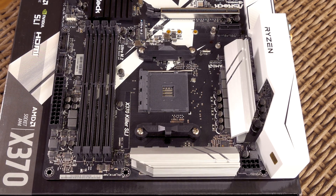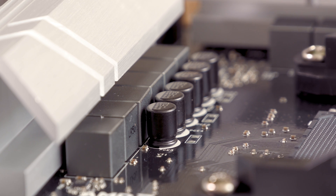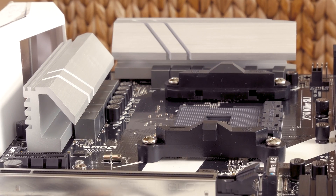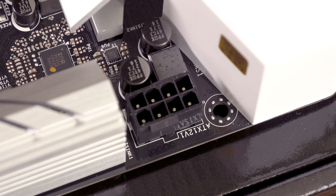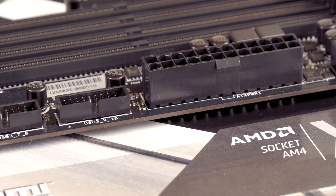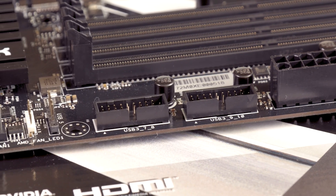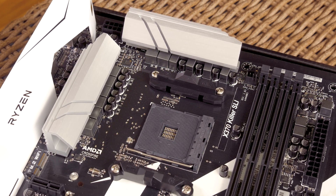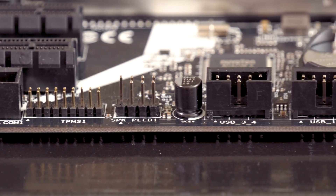Moving to the top part, up here the socket is surrounded by a 12-phase power design consisting of premium 45A chokes and Nichikon 12K black caps, while the MOSFETs are cooled by these decently sized aluminum alloy heatsinks. Up in the top left corner you can see the usual placement for the 8-pin EPS power connector, while the 24-pin ATX connector is placed on the right edge together with two USB 3.0 headers. Scattered around the motherboard's edge you'll find a total of five 4-pin PWM fan headers, two of which can act as a water pump connection for up to 18 watts.